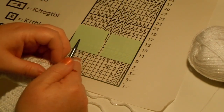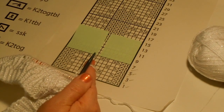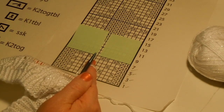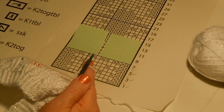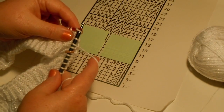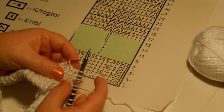Now I need to do a slip slip knit, so I've got to take the yarn back. In the pattern it tells you that when you slip slip knit, you need to slip the next two stitches knitwise one at a time, pass them back to the left hand needle, then knit through the back loops together. So here's a slip slip knit — slip those twice, put them back onto the left needle, then wrap and pull it through. That was a slip slip knit.